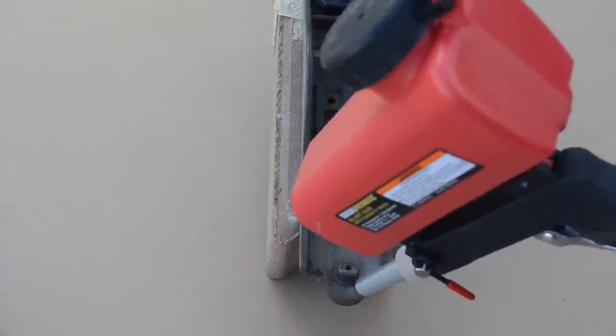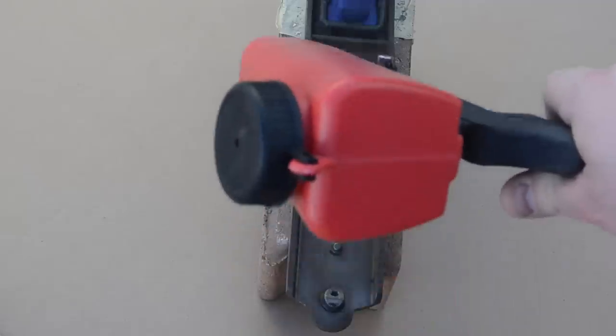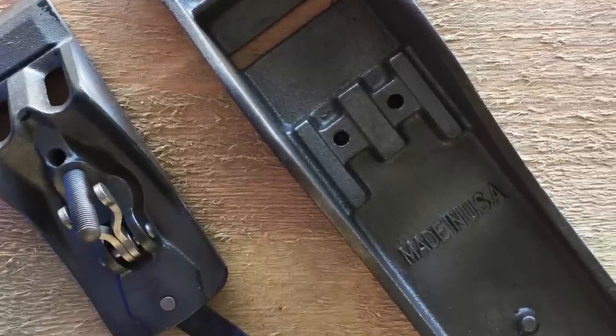Sandblasting went relatively quickly. There were a couple little spots left and I ran out of media, so I just cleaned those up with a wire brush. But for the most part it got right down to bare metal and it was nice and ready for paint.